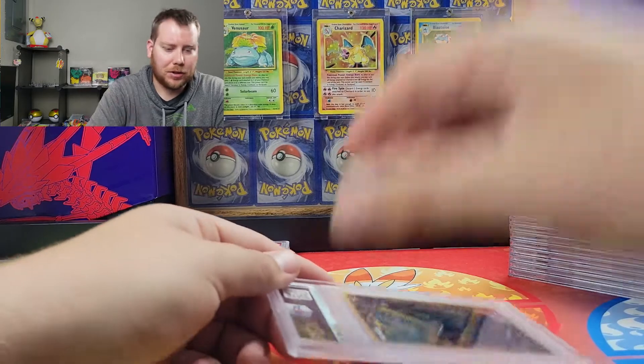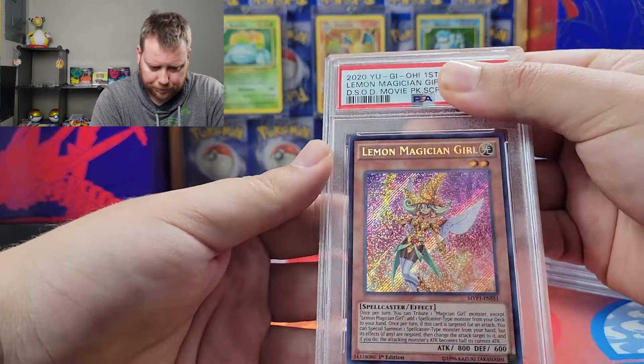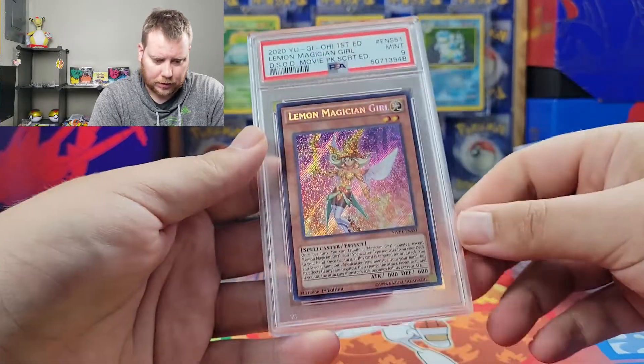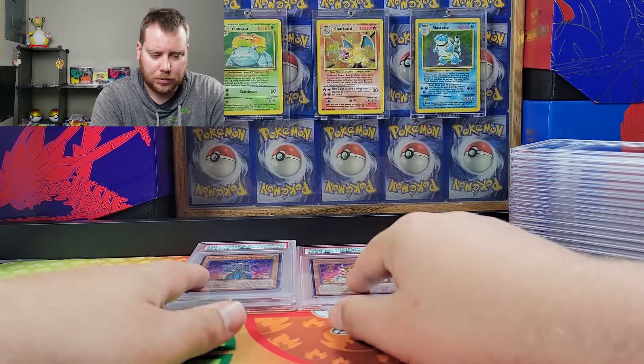Even pack-fresh cards getting eights. And a nine. So I think these are really, really cool.